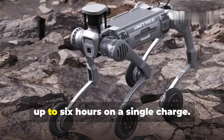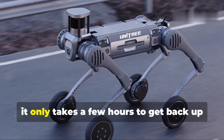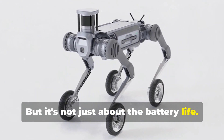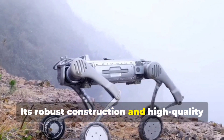That's a lot of ground to cover, literally. And when it does need to recharge, it only takes a few hours to get back up to full power. But it's not just about battery life — the B2W is designed for long-term reliability, with robust construction and high-quality components that mean minimal maintenance even in demanding conditions.